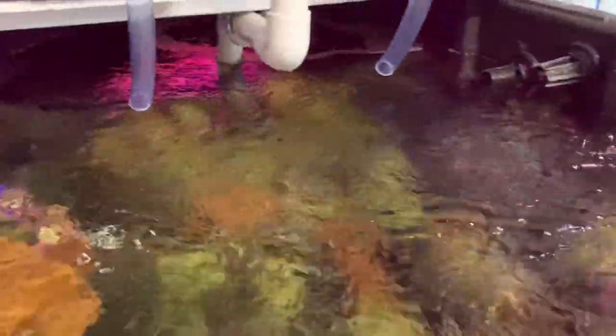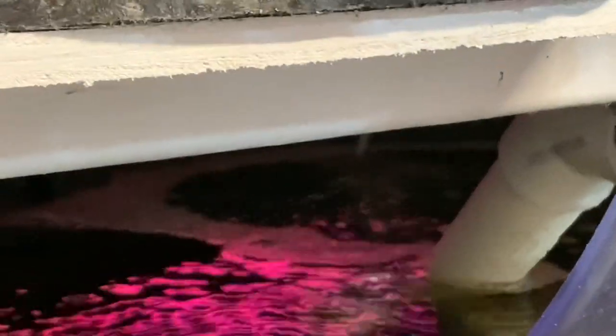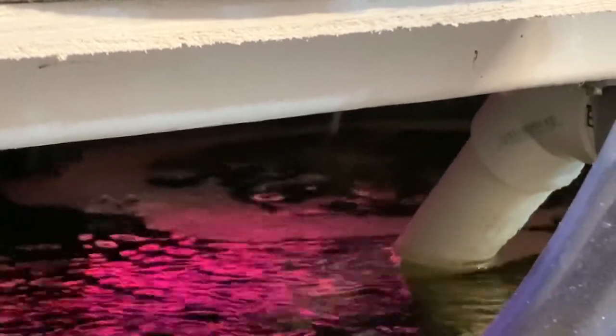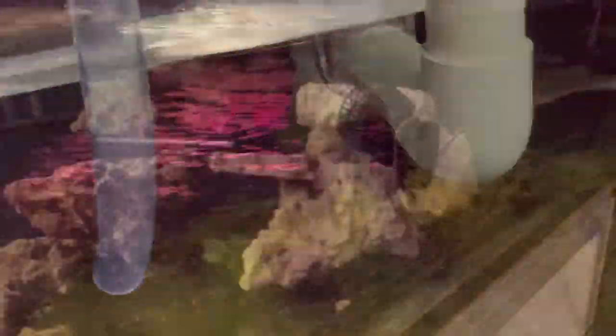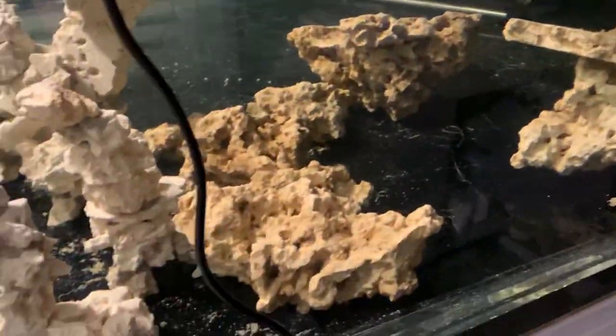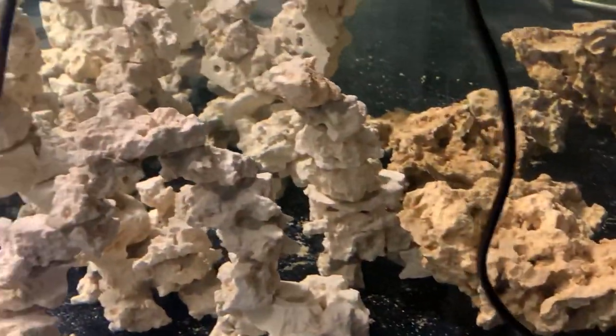One more thing we did is we added a bubbler to this section. You can see the bubbles on the surface — we put it on the air pump and you notice you can't really hear it because it's pretty quiet. The idea here is to try and get the pH up. We also spent some time moving a few more rocks up here and it turns out we have not just one little hitchhiker but two. This will inspire me to be extra careful about water quality because I really don't want to kill off these poor little snails with ammonia spikes.